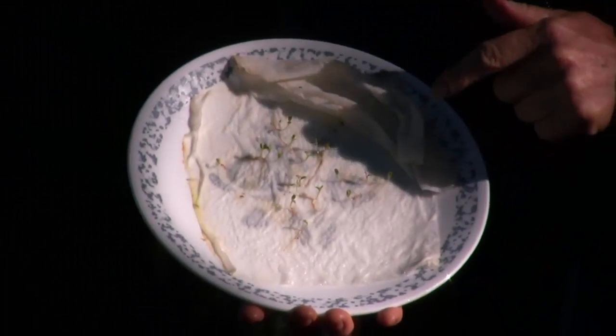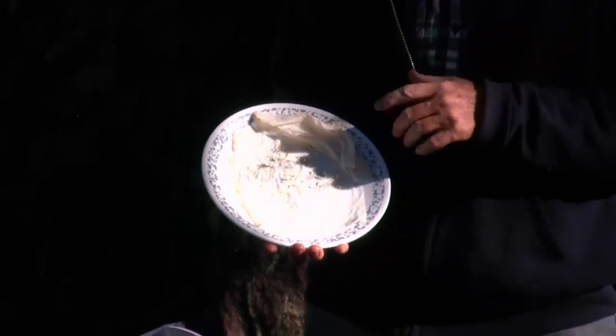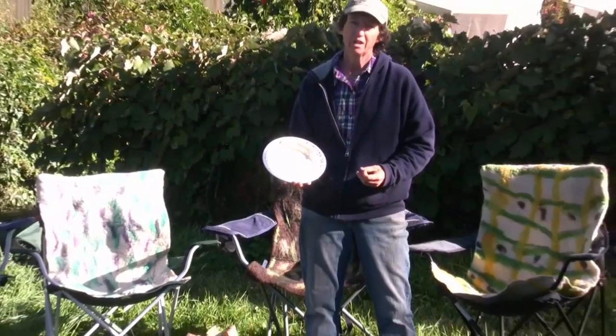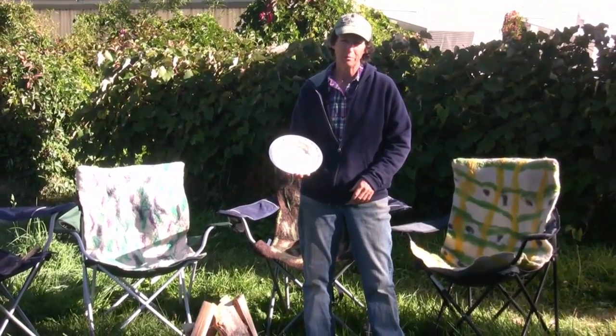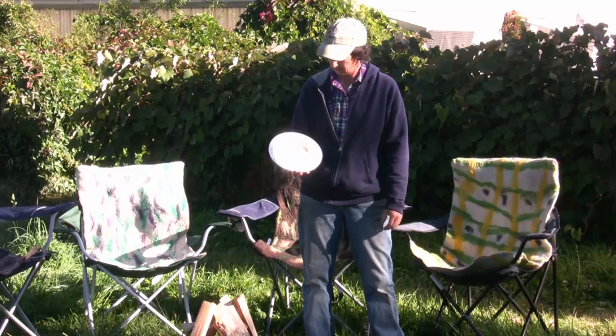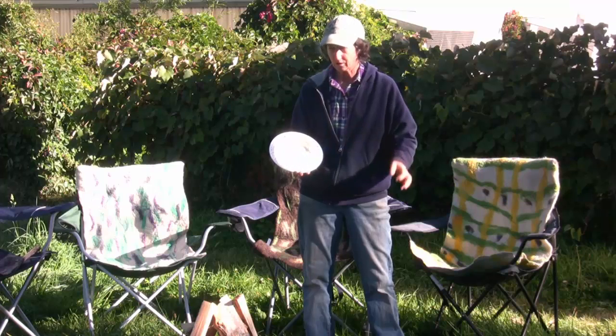They've now germinated and we have 100% germination on these seeds — I am so impressed with them, they're doing great. They are green right now because they've been on the kitchen table which doesn't get sunlight. In the next day or two they'll start to pick up their red pigment, but they need to be in better sunlight in order to do that.